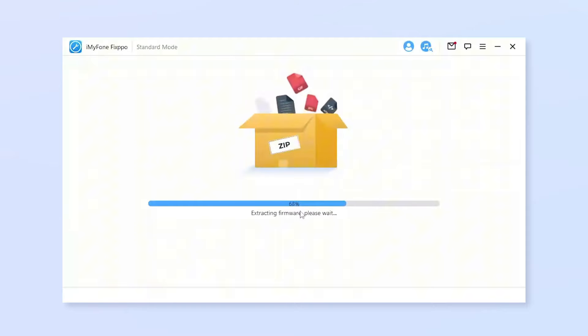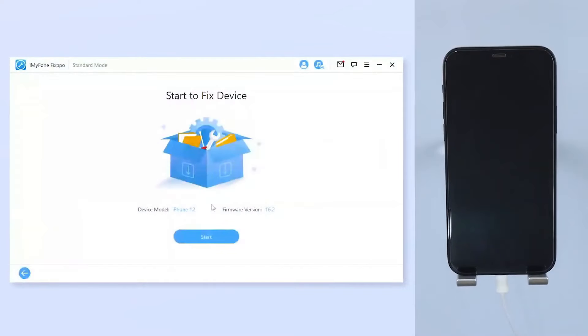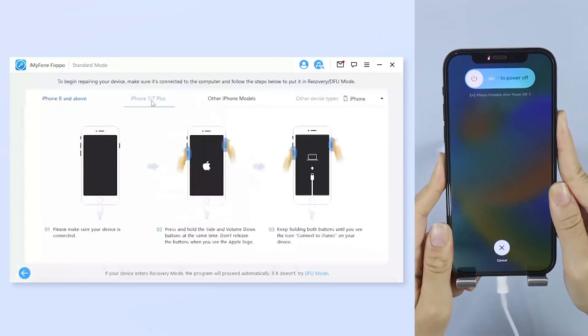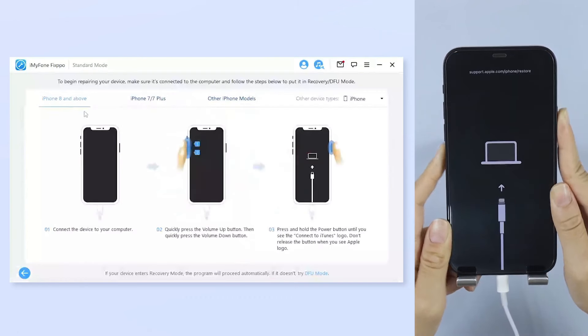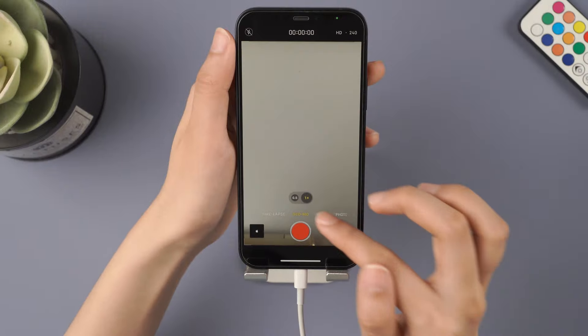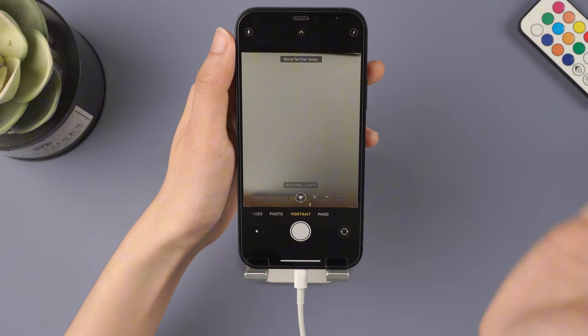For iPhone 8 and above, instantly click and release the volume up key and then the volume down key. Press and hold the side button until you see this. On the next page that appears, click Download to install the latest firmware for the iOS version on your device. Once the firmware is downloaded, click on Start to Fix, and the software will automatically start fixing the issues. Now let's check the camera — success! You can now freely use your camera.